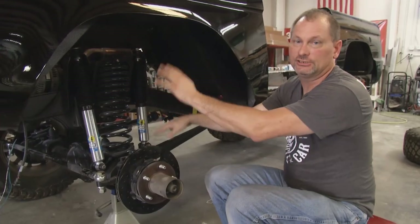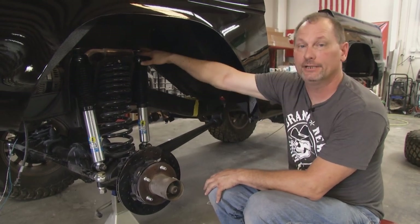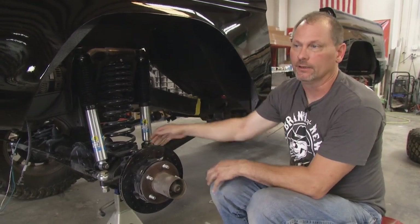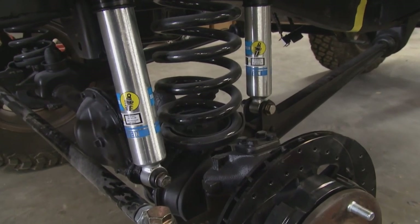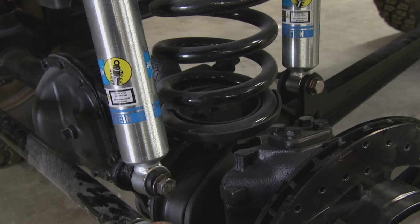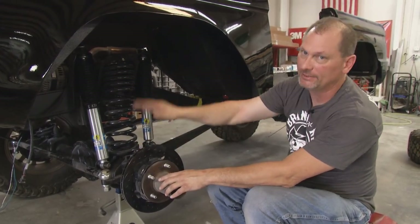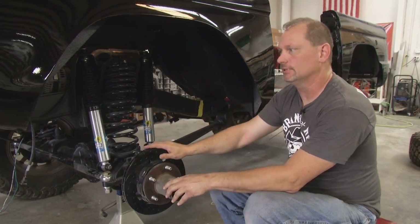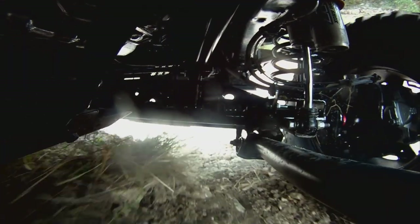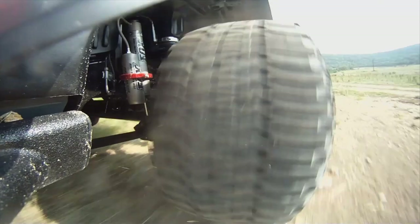In some racing and lightweight vehicle applications, you can actually reverse the shocks — the shock body will be up top and the stud mount down below. The reason is to get weight off the axle assembly. When the weight is all down here, this is what you call unsprung weight — the weight of the shock body is added to the axle and all that has to move up and down. In racing, you can flip these upside down and valve them accordingly, taking weight off the axle and putting it up high so the suspension doesn't have to do the extra work. That's the difference between sprung and unsprung weight.